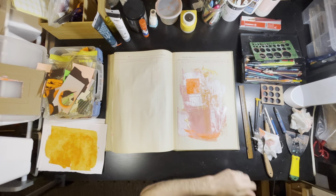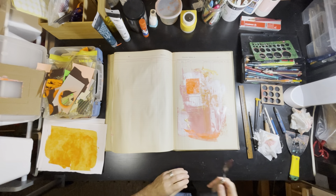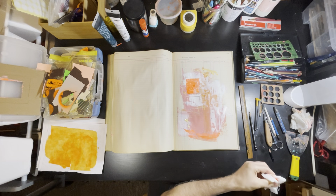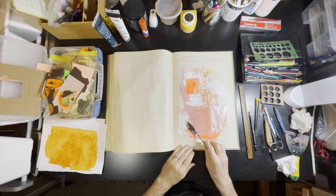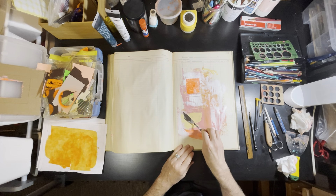This is again oranges, pinks, yellows — that's a little Holbein gouache, I think that's Naples yellow. I quite like Naples yellow because it's a warm kind of yellow but still has a lot of pigment, and it's brighter.